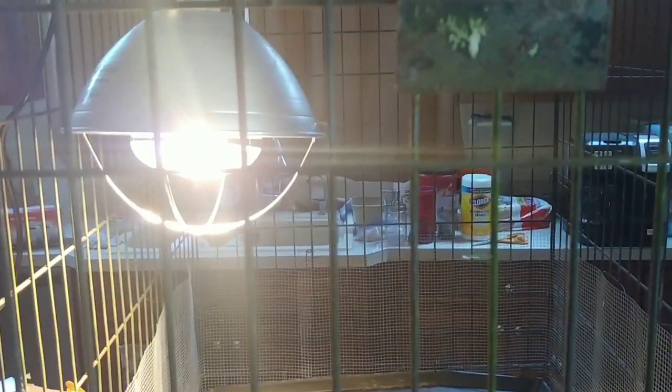That's a 250-watt heat lamp in the top of a large metal cage. On the sides I've got metal wire to fill in the gaps — you can kind of see I've got it everywhere except on the front.